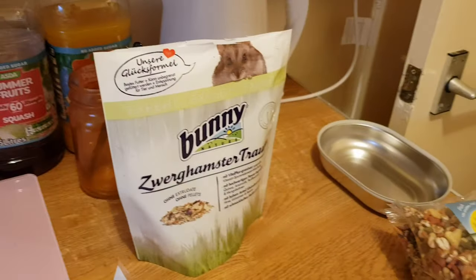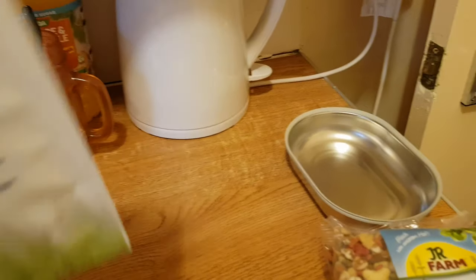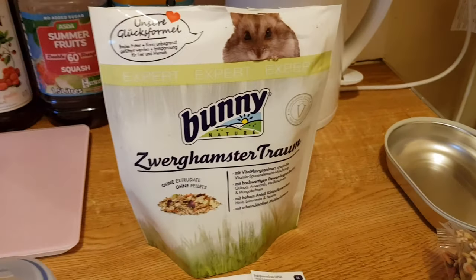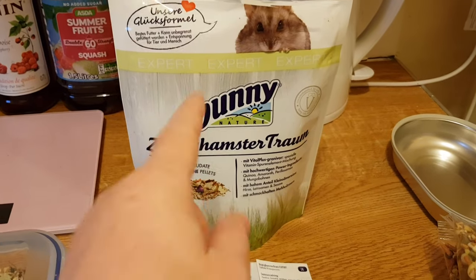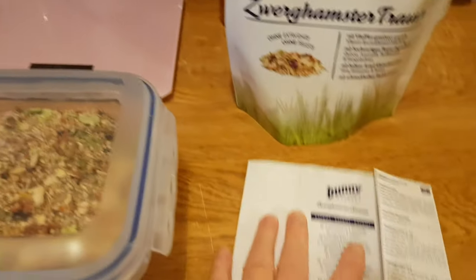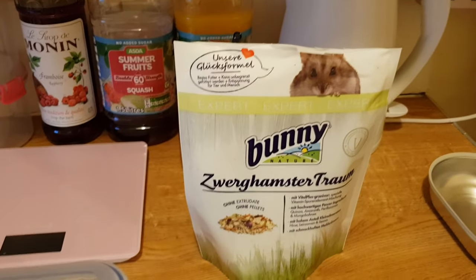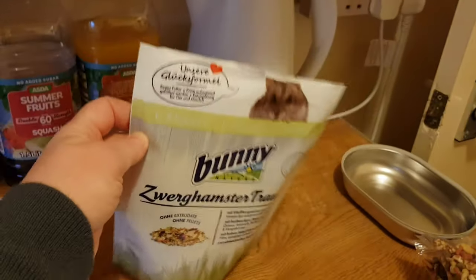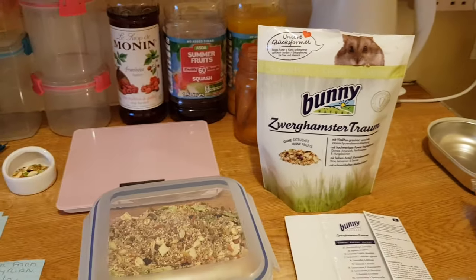Right guys, I'm going to leave you now. What size bag is this? They're both 500 gram bags — both the Serian one and the dwarf one. You get 500 grams of mix and a lovely presentation booklet which just peels off the back of the bag, plus the nice presentation bag itself. So guys, catch you later.